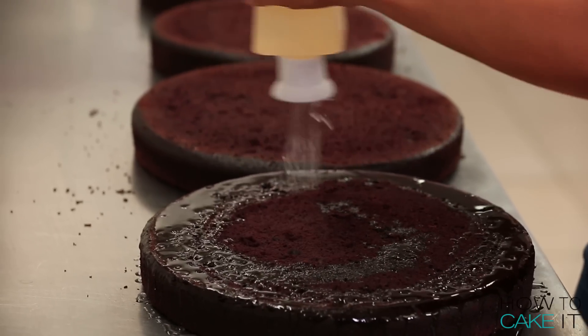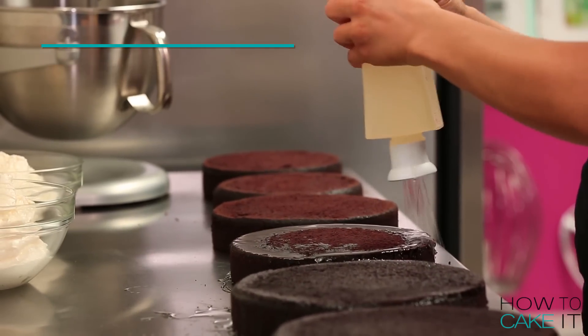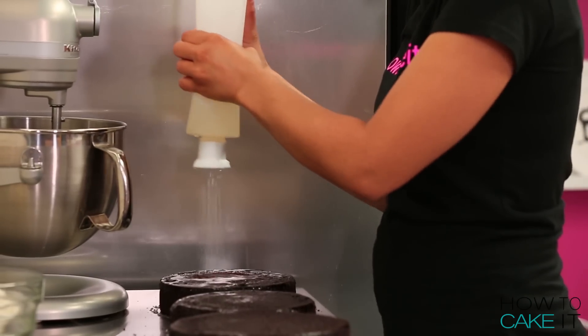It's time for SirSqueez-A-Lot to come in and help me simple syrup all 10 of my cakes. This was a big job for him — in fact, he needed a refill.